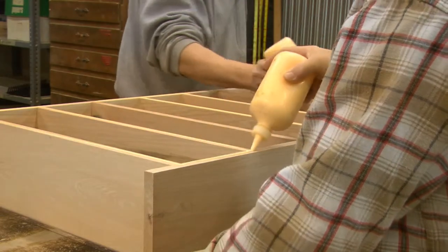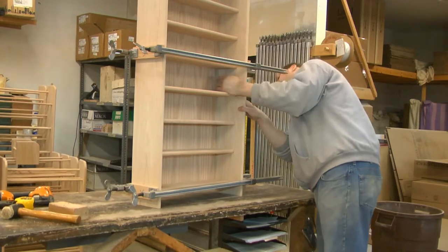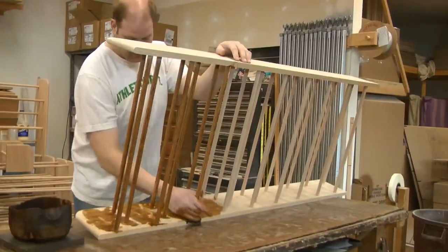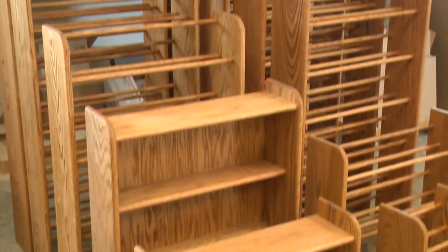After 24 hours, the glue is set up. The unit is then sanded again and checked for any defects. It is then stained, and after the stain dries, it's packaged and put into stock.